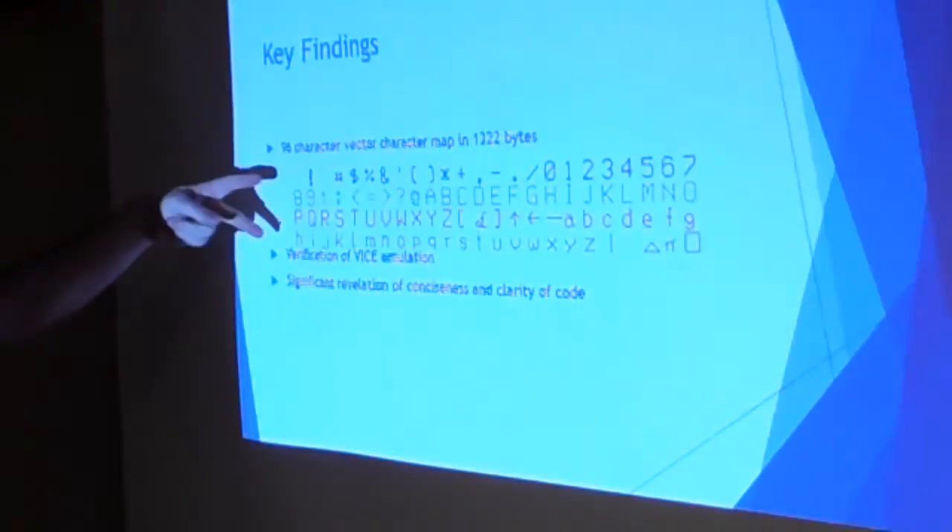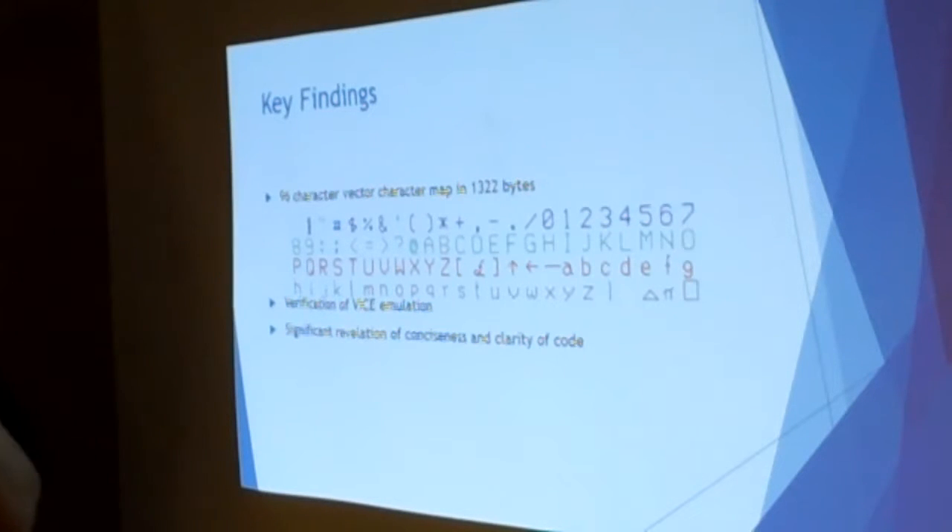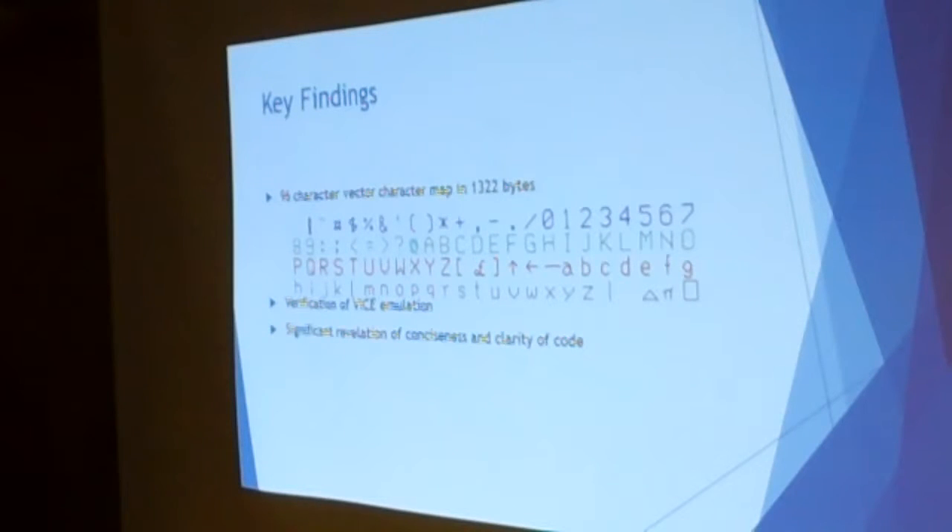One of the key findings: 1,322 bytes comprises the entire vector character set. It's very ingeniously stored. Each byte is packed with multiple pieces of information — one bit tells pin up or pin down, another bit tells direction, and then there's an offset. So the plotter knows to put the pin here and go so far in a direction. There's basically one byte for every stroke: for example, the letter might be eight strokes, another letter two or three strokes.